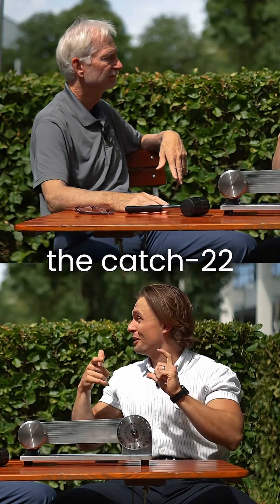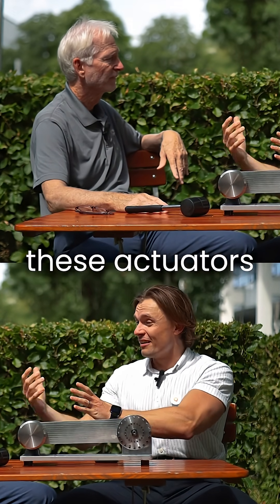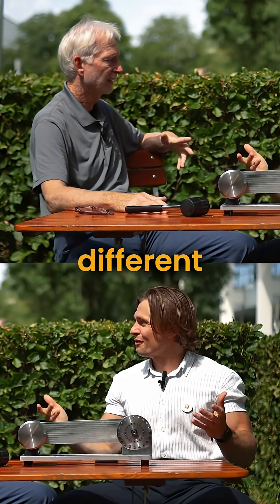That's kind of where the Catch-22 comes in. It needs to be cheap — sub $100 for an actuator. However, these actuators are becoming more complex than what they're using in industrial robots. So how are they going to solve that? How are they going to bridge that gap? You need an inherently different solution.